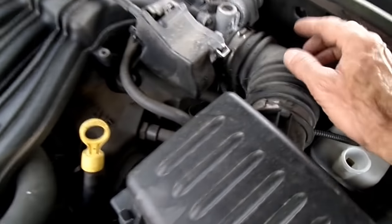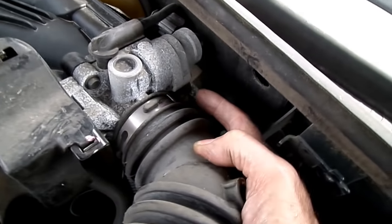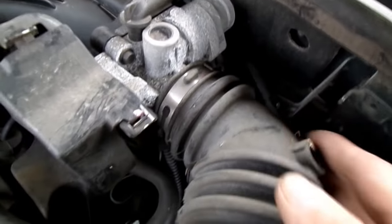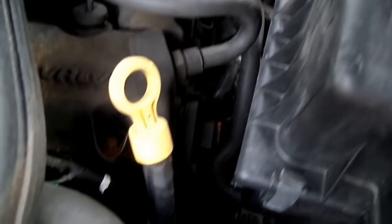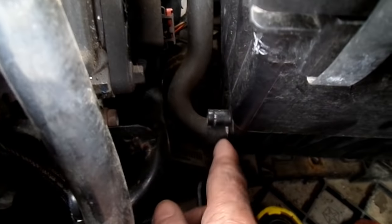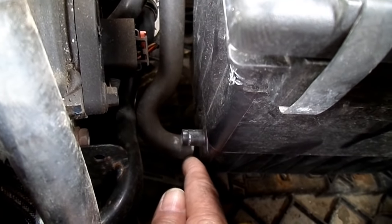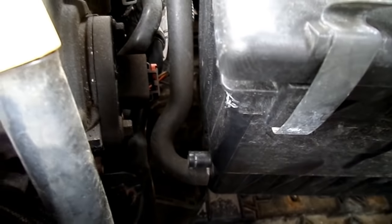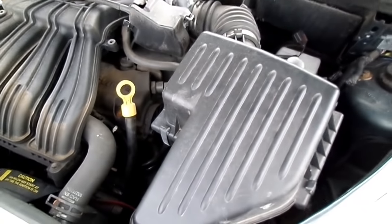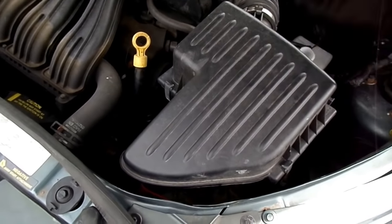Back here on the throttle body, we want to loosen that clamp right there. And then down here, there is a fresh air hose right here on the air box, which has already been removed. So let's loosen that clamp and remove the box now. The air box plugs into a bracket underneath there, and you just pop it out.